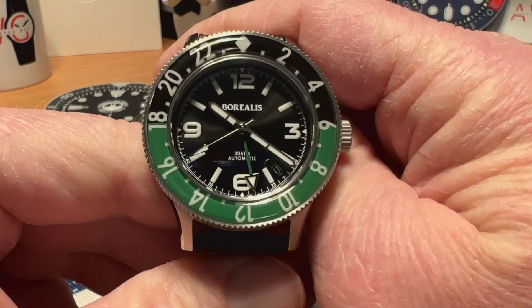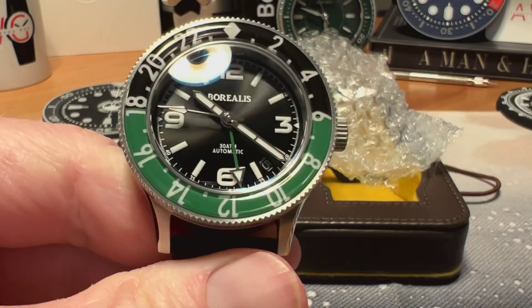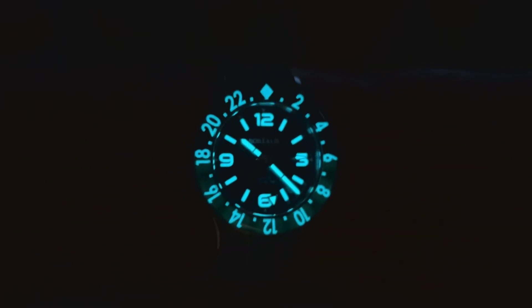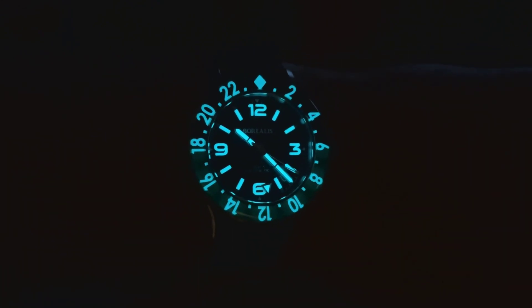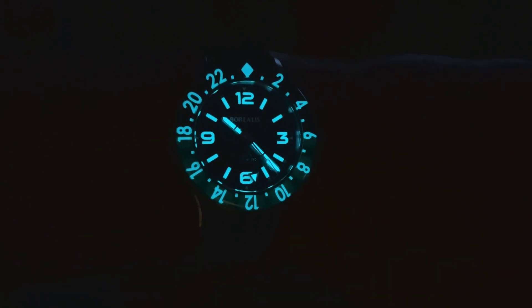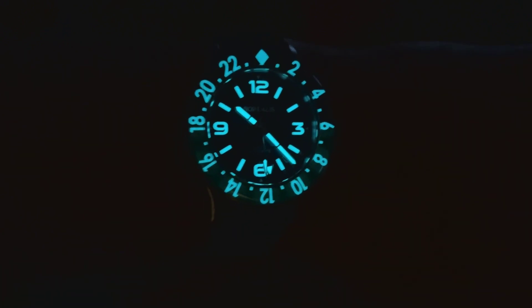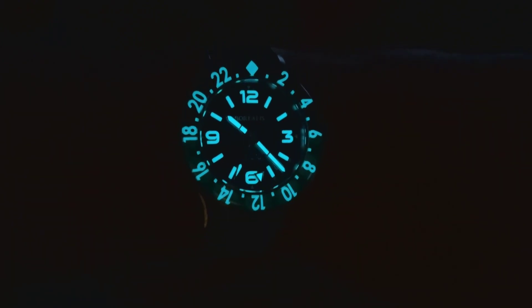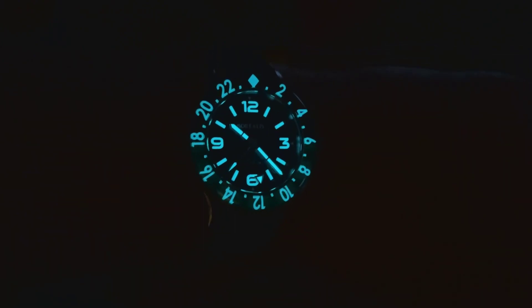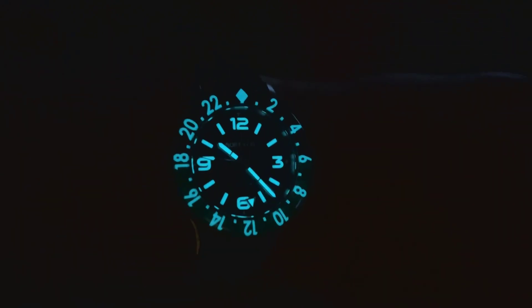Let's check out the loom and I'll show you what it looks like. You can see the loom on the watch — the BGW9 Super-LumiNova gives you a nice kind of blue glow. Really nice loom application on all the indices, your hands, your second hand, your GMT hand, and you've got that lumed sapphire bezel insert. Really nice job by Borealis on the loom — definitely a loom monster. Great loom on this watch, especially for the price point.